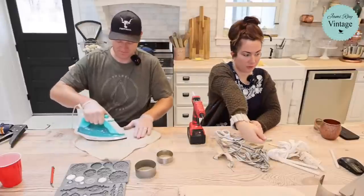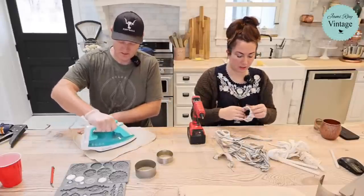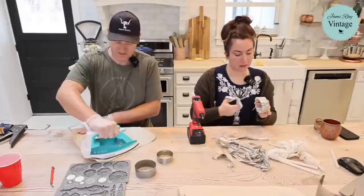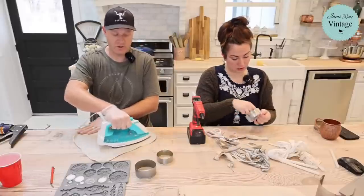So I'm going to show you where we're going with this bangle bracelet — even just wrapped like this it's cute, but we're going to go next level.